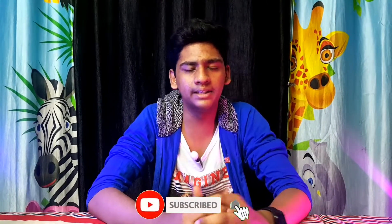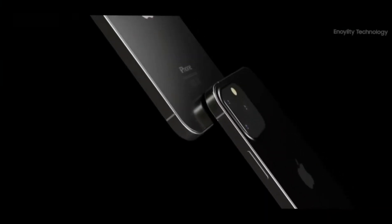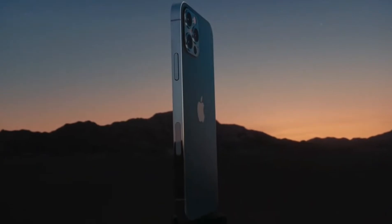If you look at these 3 variants, you can see the camera. If you look at this camera, you may see the ultra-wide camera. Periscope lenses are updated. We will get extra portrait video. The ultra-wide camera sensor is bigger.